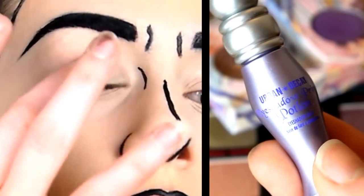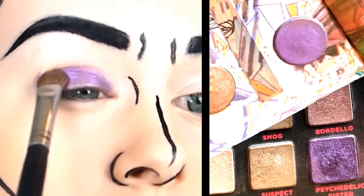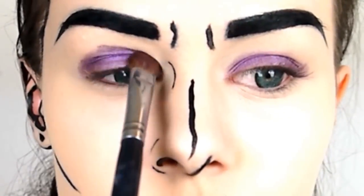I used Urban Decay Primer Potion and Urban Decay Psychedelic Sister all over the lid and above the crease line so you can still see it when my eyes are open. It doesn't need to be purple, but make sure you've got a block colour.